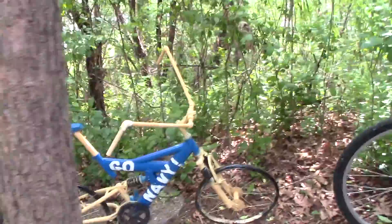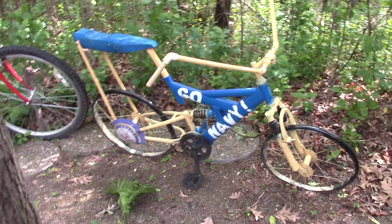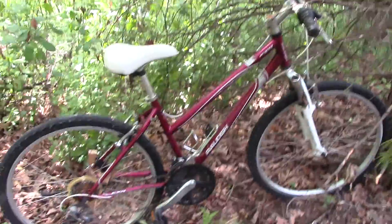This one did not have any wheels, so I made it into a Stingray Go Navy. Here's another larger donation bike.